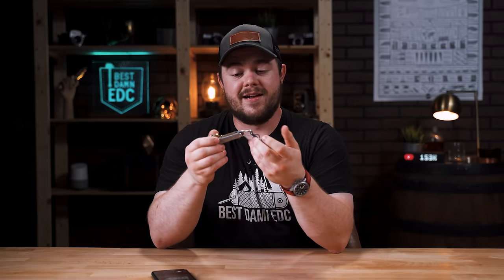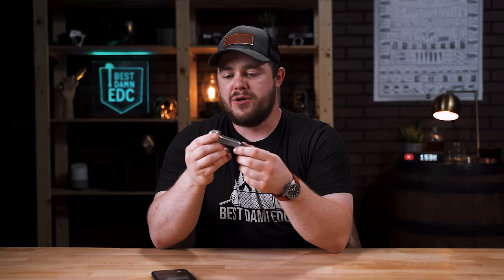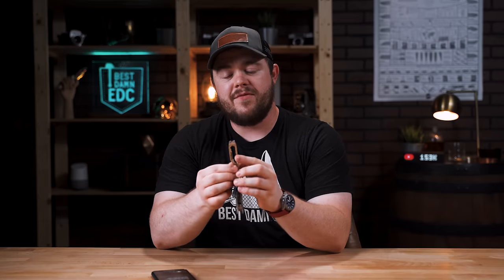Enjoy that budget gear. Enjoy the stuff you're getting into it with. My key situation right now is actually all budget stuff — a Key Bar Junior, a Griffin adventure tool, and an Olight I1R2 EOS. That's it. I have very expensive key organizers and yet the budget gear is sometimes the best. Don't get caught up in price and materials; go for what works versus what looks cool and is more expensive.